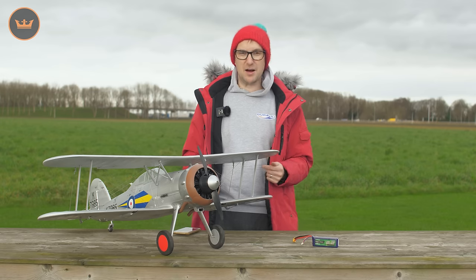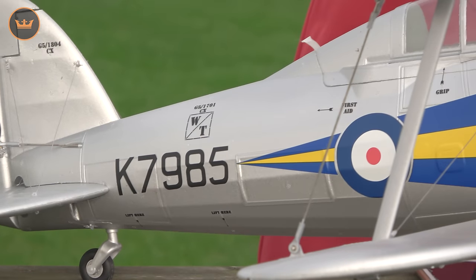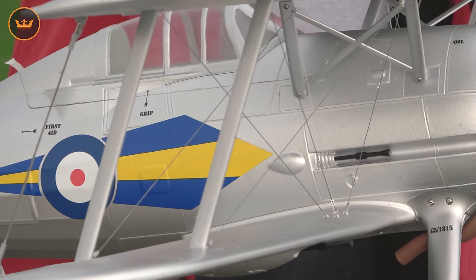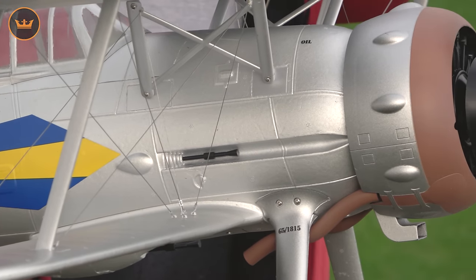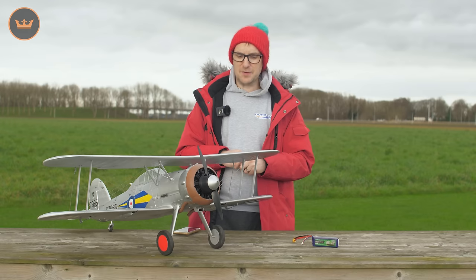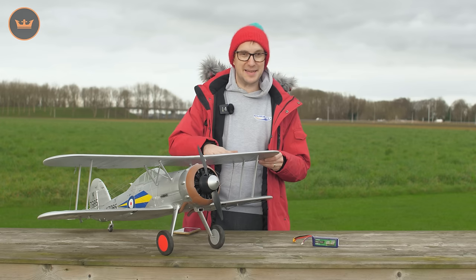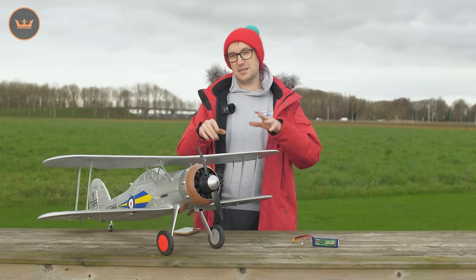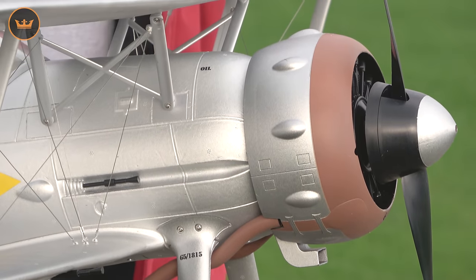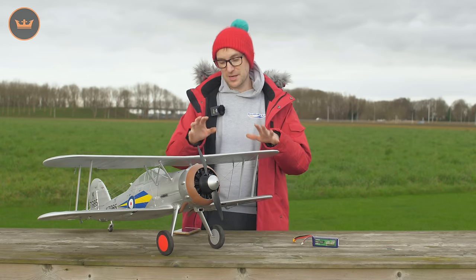There are many other schemes from other nations as well, such as Denmark and other RAF schemes that use this base silver. Much like previous Warbird releases from Durafly, it comes out of the box painted but without the vinyl decals applied. These vinyl decals are self-adhesive and need a little encouragement with adhesion using the covering iron technique. Check out the link below for the Durafly Spitfire and P-40 video to see how to apply those decals.